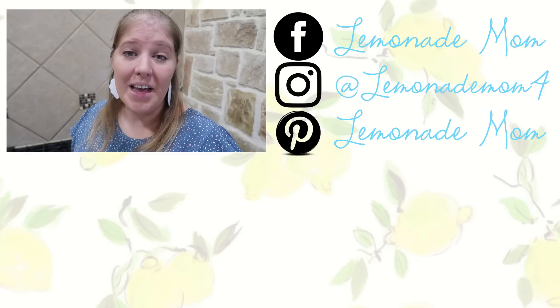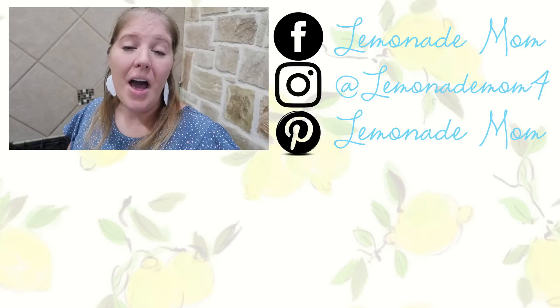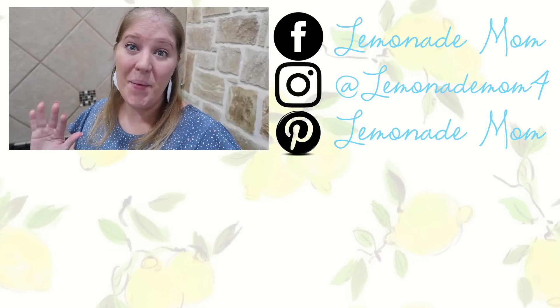Those are our dinners over the past couple of weeks. I hope you enjoyed this video. Don't forget, if you're looking for even more dinner inspiration, check out that playlist down in the description box for even more recipes and meal ideas. I hope you guys have a fantastic Sunday and upcoming week, and I will see you in the next video. Bye!